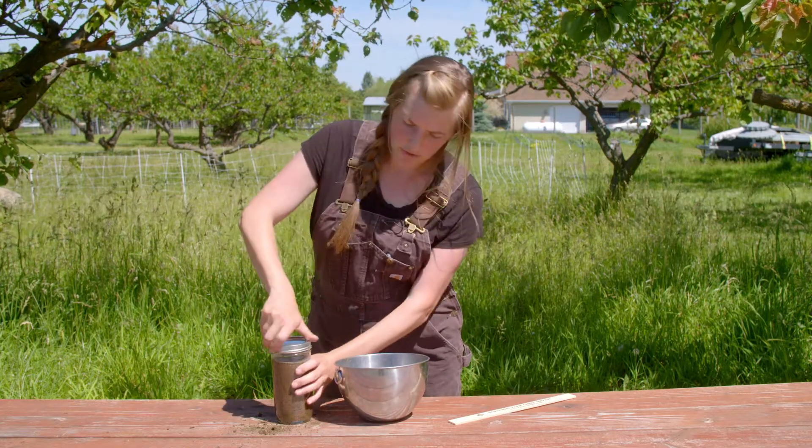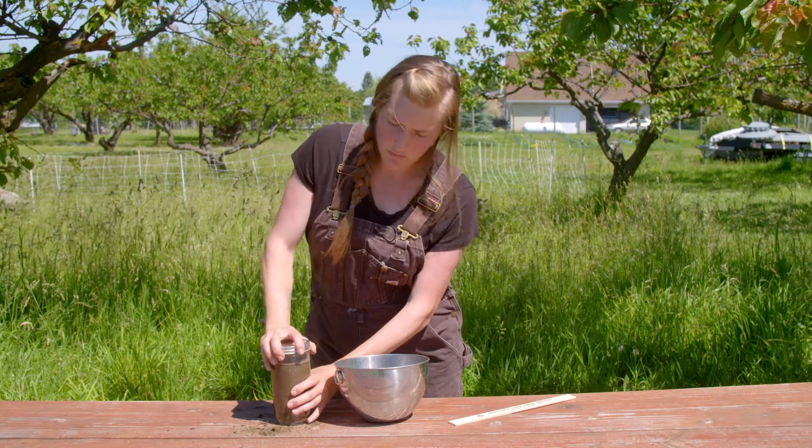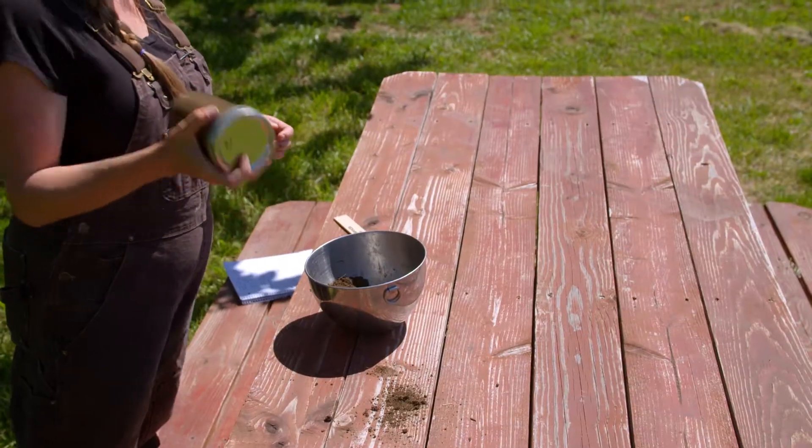Put the lid on your jar of soil and water, and shake it for three minutes.